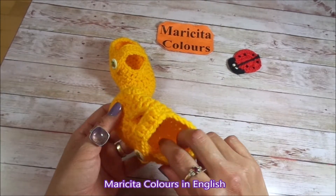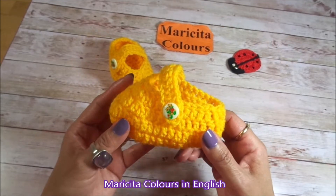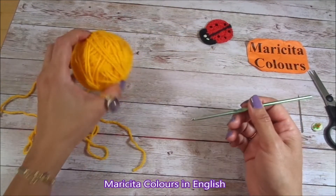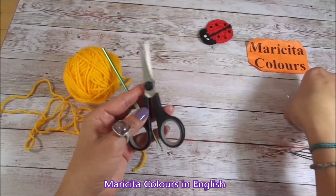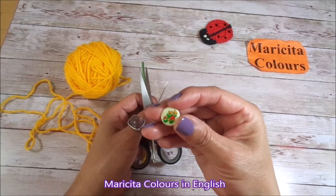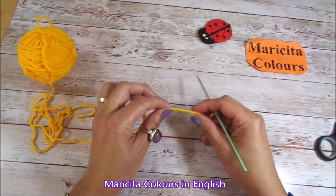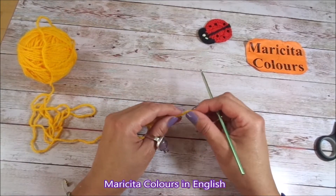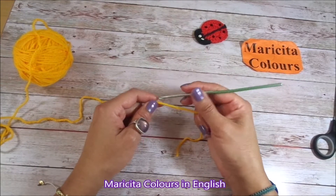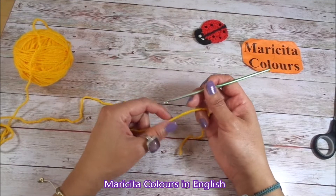These baby shoes are super easy and quick to make. I will use hook number 3.50mm, 20 grams of acrylic yarn, scissors, a needle for shoes, and some buttons. It is better to use special yarn for babies. I will make 10 chains, but remember that every yarn and every hook makes a different size.